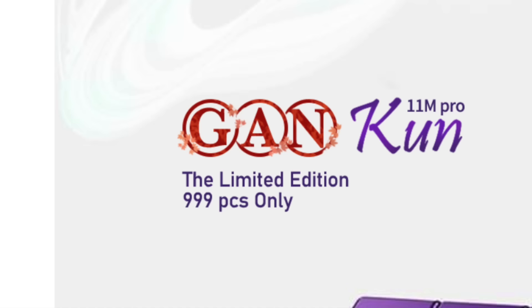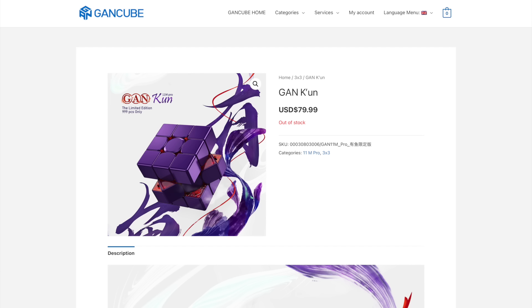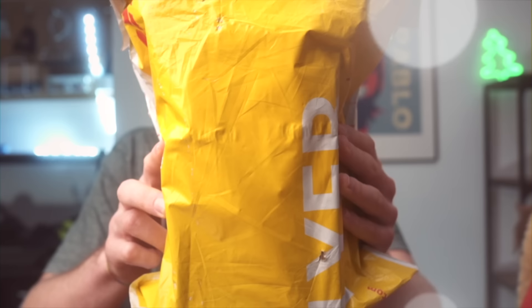The GAN-K-UN is a limited edition version of the GAN 11M Pro with a price tag of $80. All of them are sold out. So what's so special about this cube? Well, we'll find out in this video.